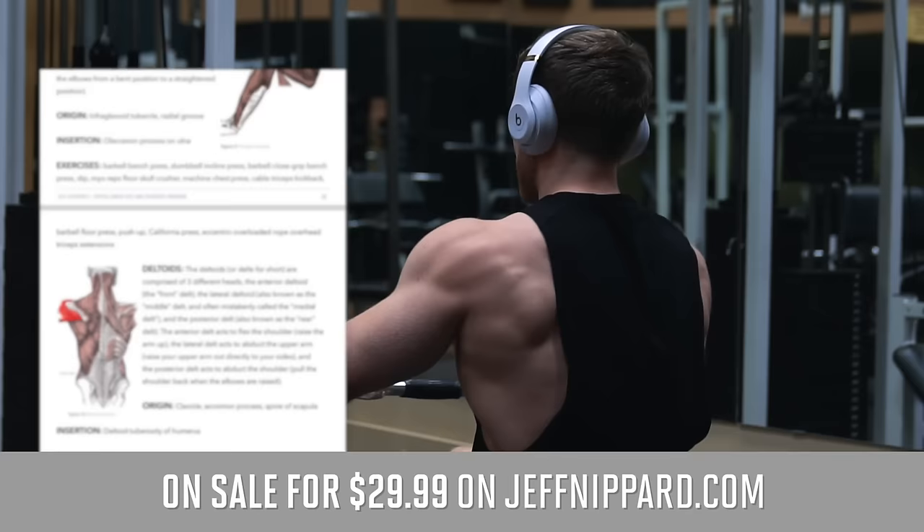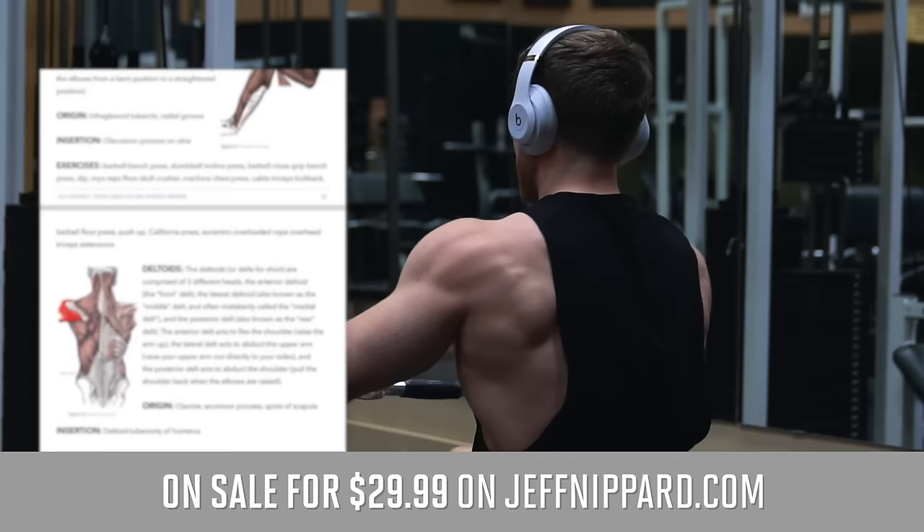The program also comes with a full written section explaining the progression, a full list of scientific references, and it's a nine-week routine that 95% of my audience could run for at least six months and continue making progress due to how the progression schemes are set up. Pick it up at jeffnipper.com at the discounted price for today and tomorrow. Thanks so much for watching — leave a like if you enjoyed, subscribe if you're new, and I'll see you in the next episode.